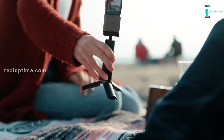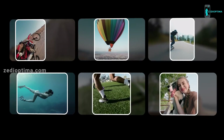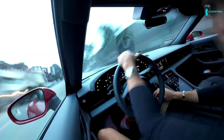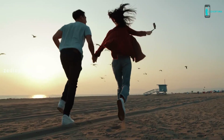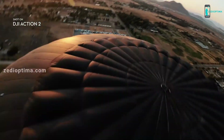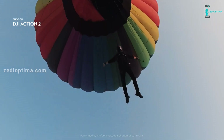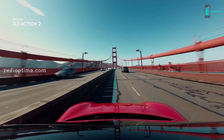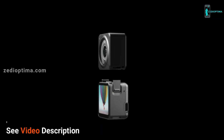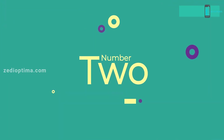The upgraded voice control allows for complete convenience while filming — simply by asking. With the DJI Mimo app, you can instantly transfer your footage and let the AI editor handle the rest. For all that are searching for more than action, this is DJI Action 2.